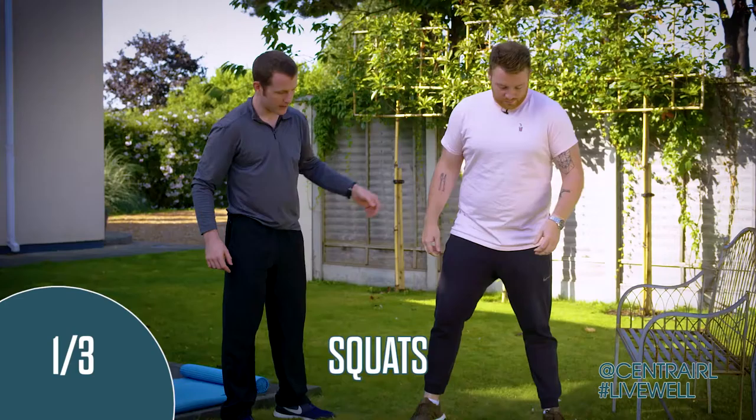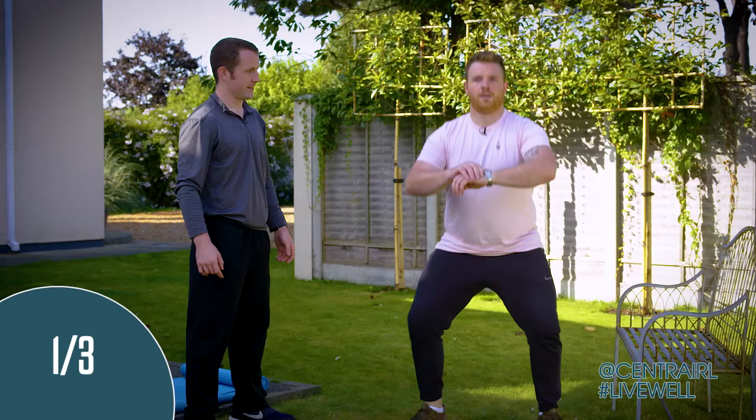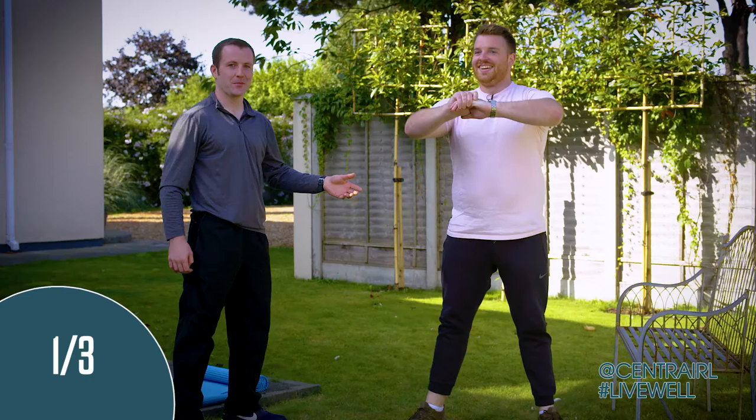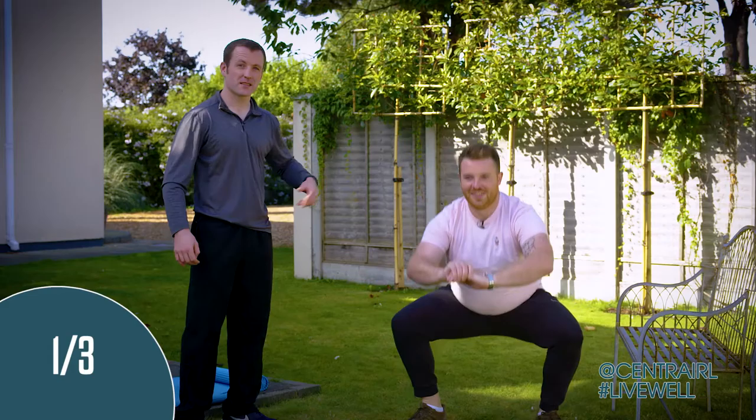Feet shoulder width apart. I want you to sit back into an imaginary chair. Keep your chest nice and proud. Get comfortable with the movement before you speed it up. Sit deep into it. 15 seconds. Your goal is to get your hips as low as your knees. If you're struggling to get the hips low, go a little bit wider on your feet. Try to keep your heels on the floor.